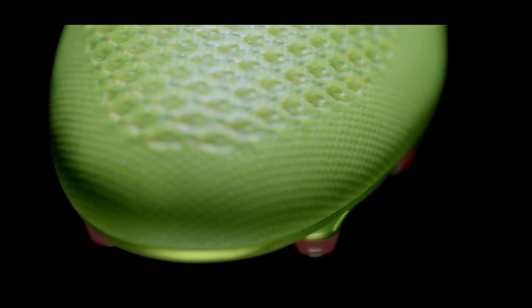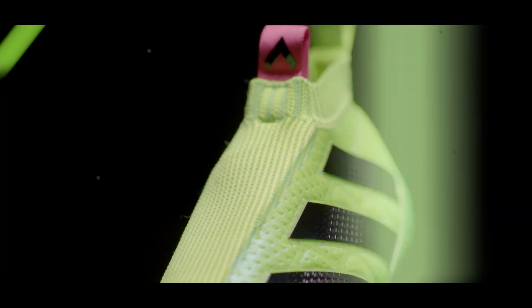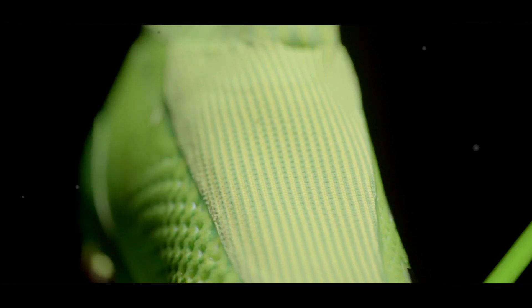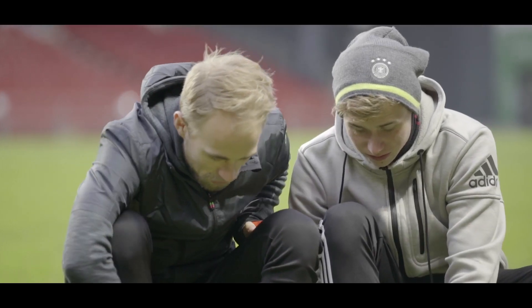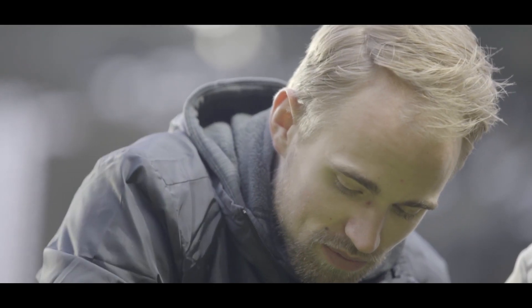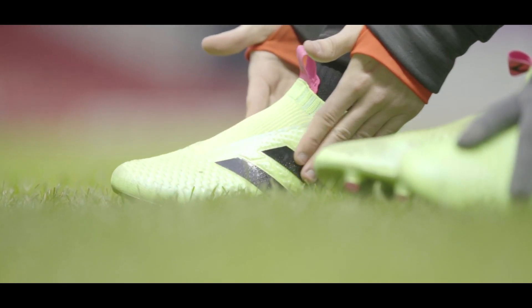It's equipped with a full prime knit upper coated with silicone to protect it against the weather. And Adidas have used a compression fit tongue to provide a snug fit and some lockdown. Straight out of the box, the fit is amazing. It's close, snug and completely seamless, making you feel you're not really wearing anything at all, actually.